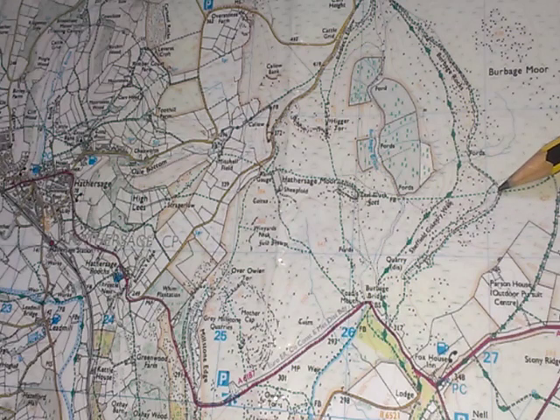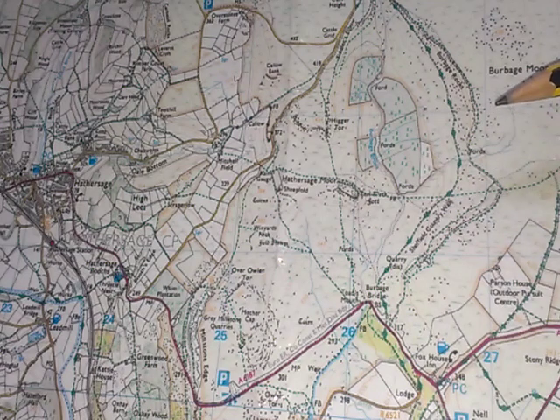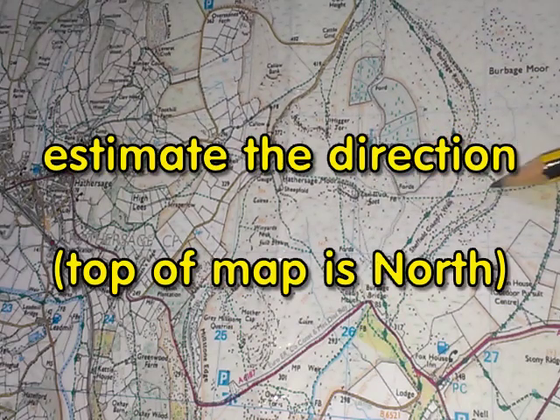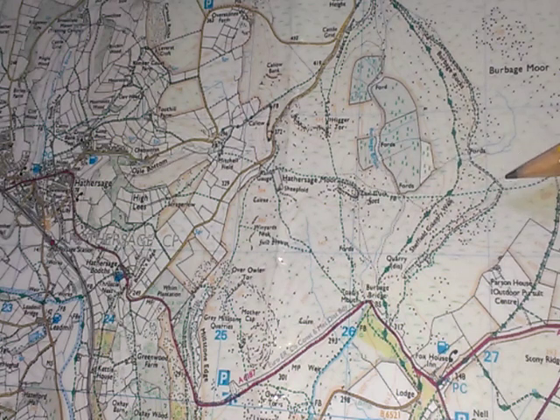The first thing I'm going to do is actually look at the map and estimate the direction. Ordnance Survey maps and Harveys maps are always made so that the top of the map is north. So just by knowing that I can look at the two points and estimate that from where I am to where I want to go is roughly east. But I want to be a bit more accurate than that, so this is where the compass comes in.